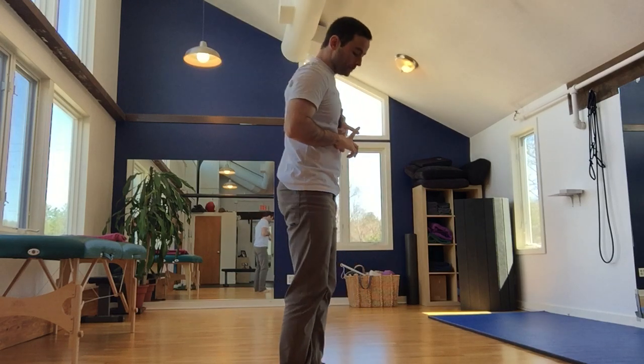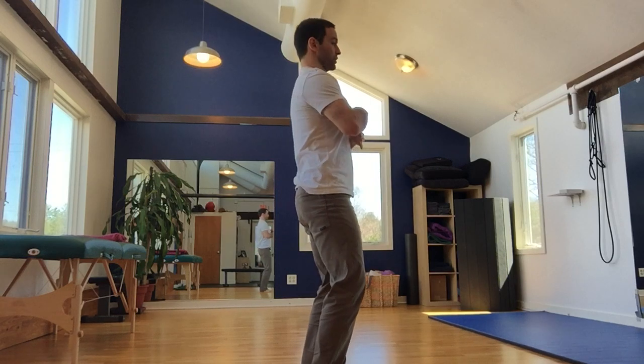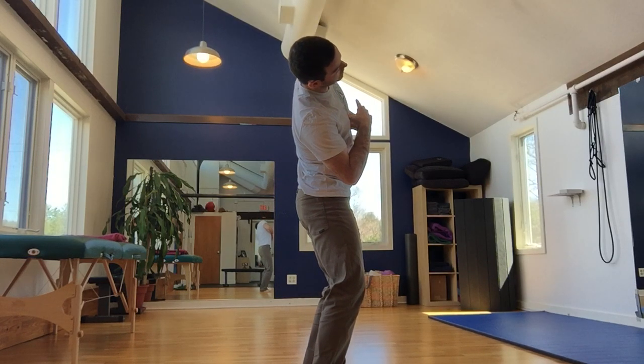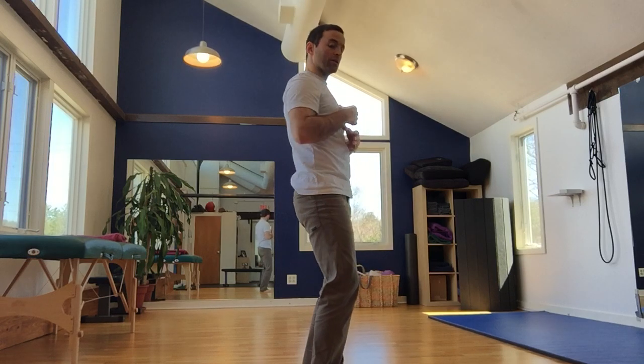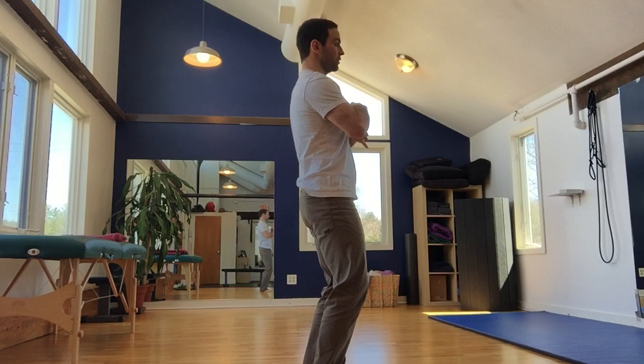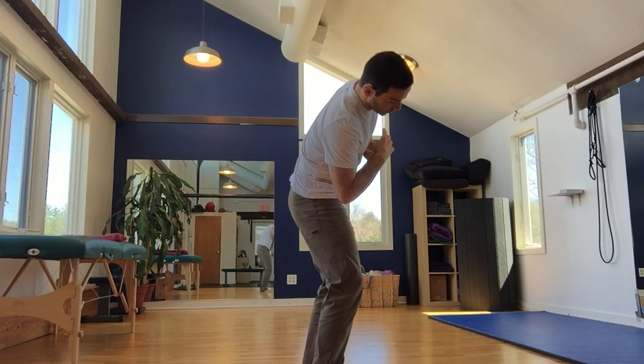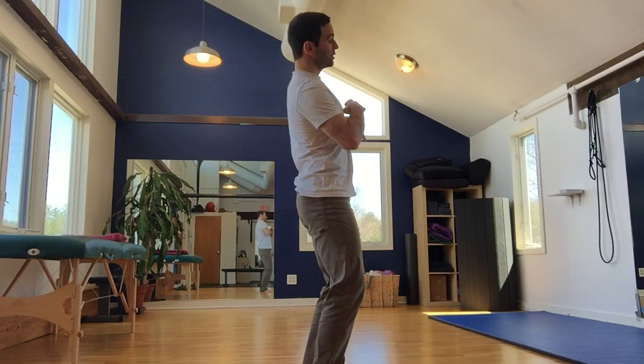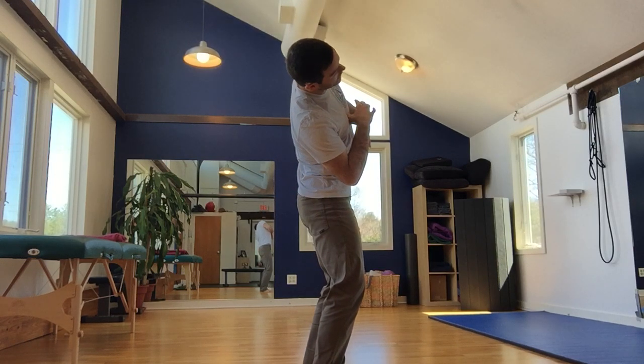If you watch me from the side, lateral flexion looks like this, where I'm in the lateral plane. Oftentimes, because the lateral plane is hard for people to access, they'll miss it and go forward — this would be incorrect. You want to make sure that that first motion of lateral flexion is in the right plane, because that's an important part of mobilizing the lumbar spine.